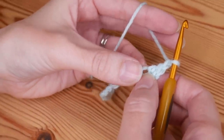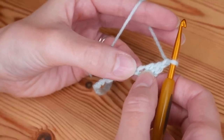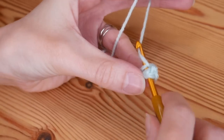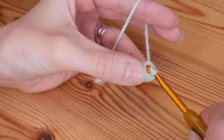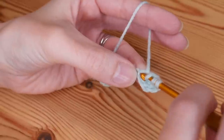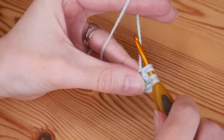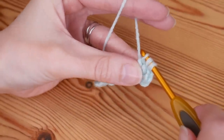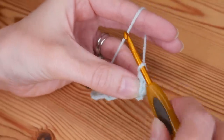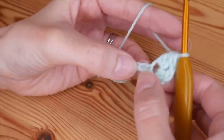Then we're going to do the other half of our cluster stitch into that very same chain — a two treble crochet cluster. Yarn over, insert back into that chain, yarn over and pull up, yarn over, pull through the first two loops, and stop. Yarn over again, go back into that same chain, yarn over and pull up — now you'll have four loops on your hook — yarn over, pull through two, and then yarn over, pull through all three. That is a cluster.